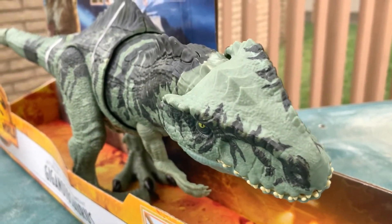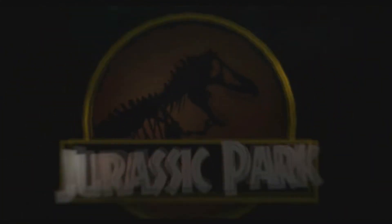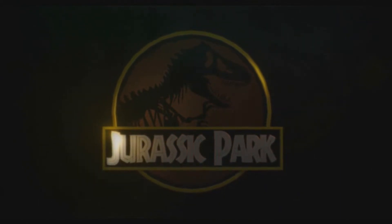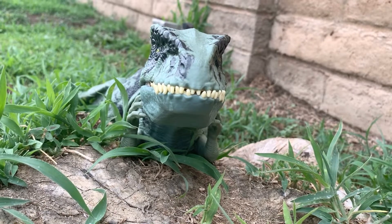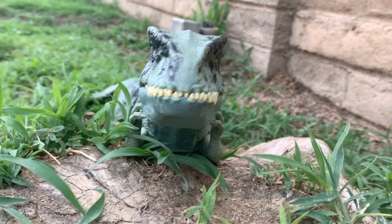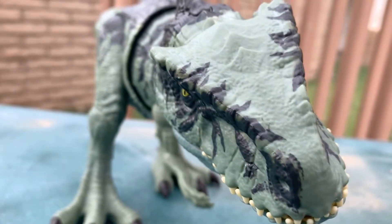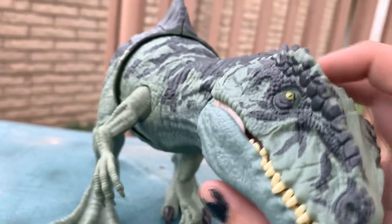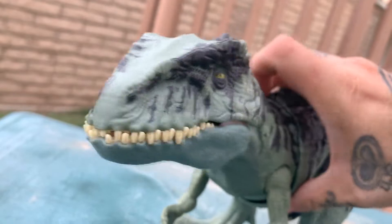Giganotto, what the fuck? Hey Gigan, what you thinking about? Dinosaur stuff? Oh my goodness, this thing is like a limp noodle. There is just no way to pose this guy in a cool manner without him just flip-flopping side to side like a fish.